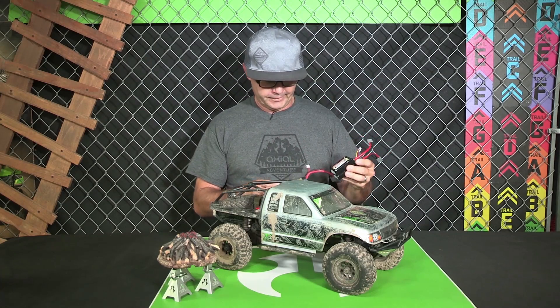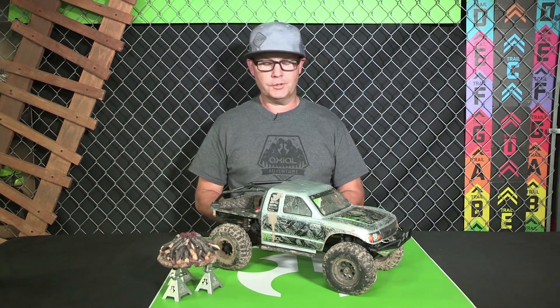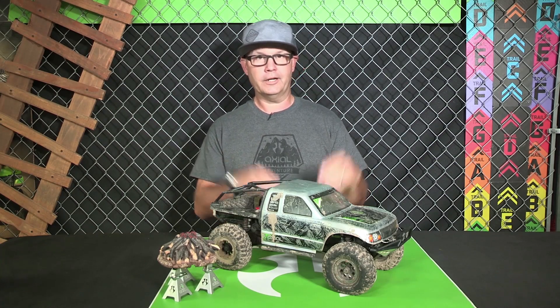It'll be some fun stuff for us to figure out, and that's what you'll be seeing coming from us soon. All this information will be coming through our blog showing you what we found. We don't know what we're going to find, but we're going to find something — and that's part of the adventure. Axialracing.com — see you out there.